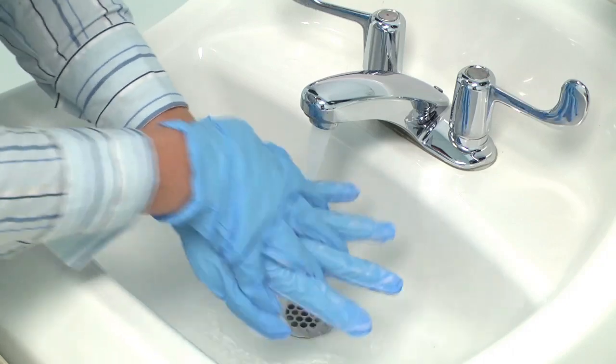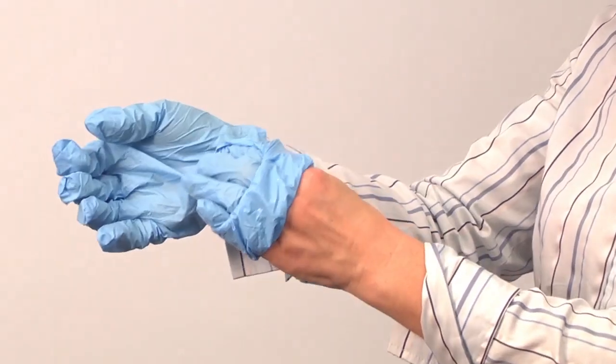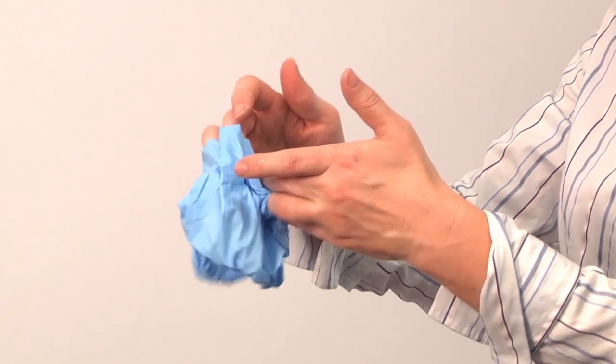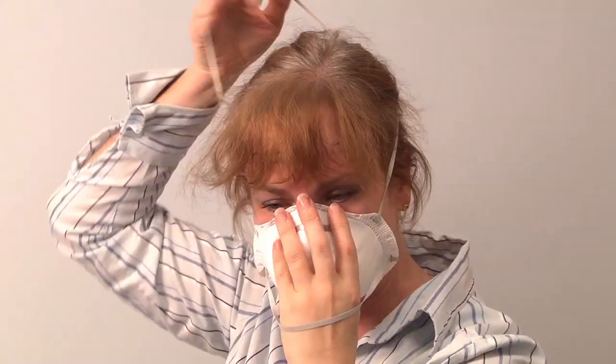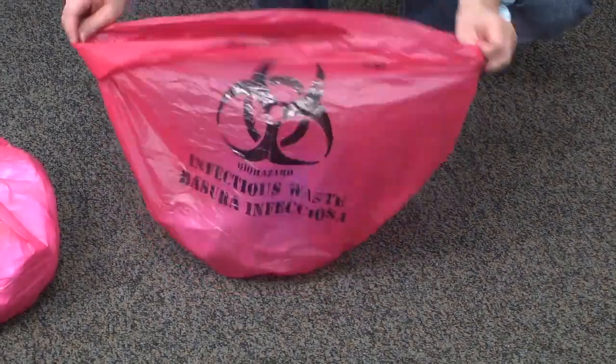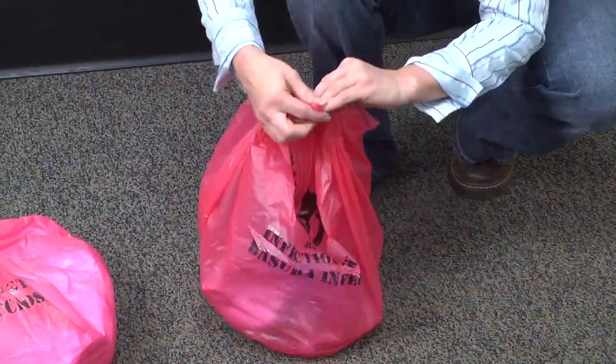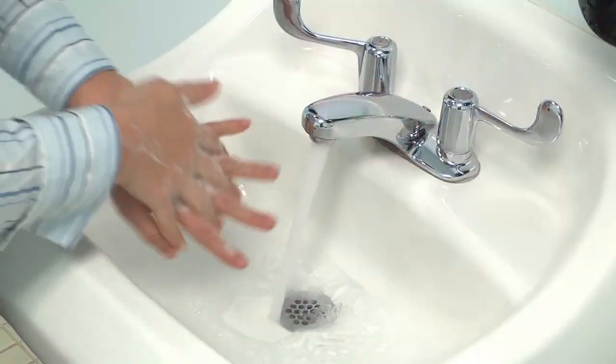Wash hands with thin gloves still on, then remove gloves by rolling them down your fingertips and turning them inside out as you go. Place in the second biohazard bag. With clean hands, remove goggles and respirator, put in the second bag, and tie off the bag. Wash hands thoroughly.